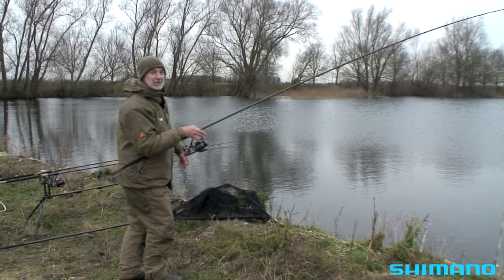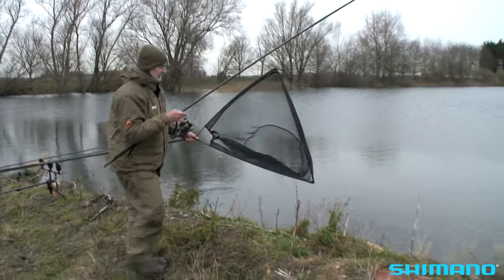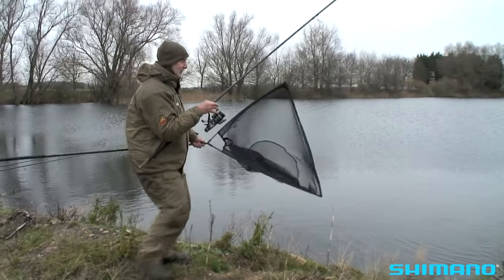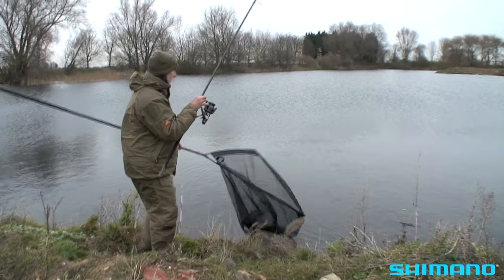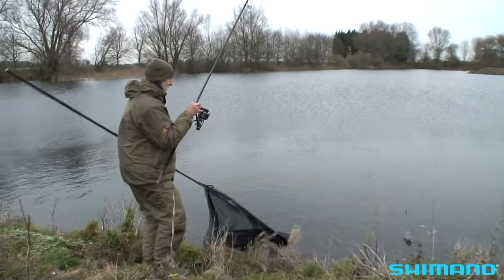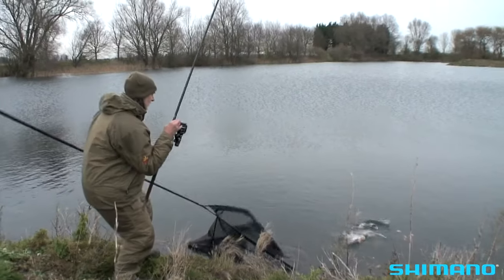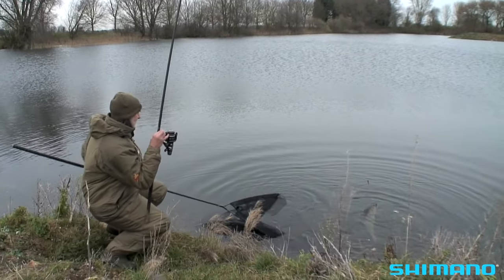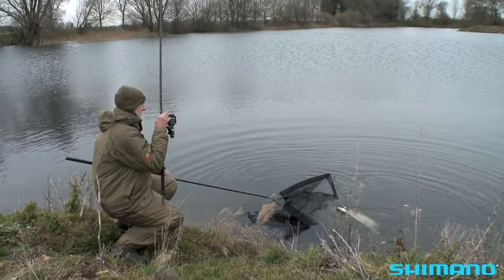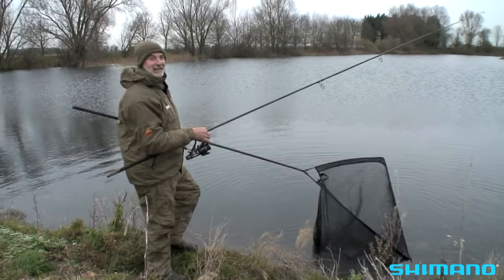Not a very good day to demonstrate catching on the ledger dead bait, but at least we've got one to show for it. Actually it's quite a nice looking fish — quite a pretty one there. It's slightly in the net.